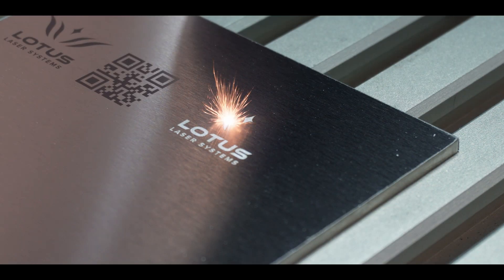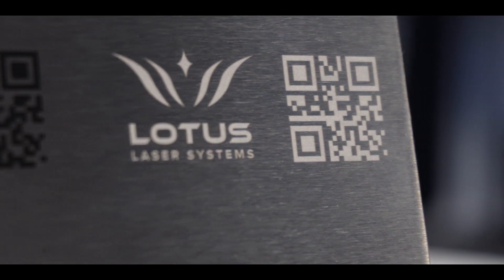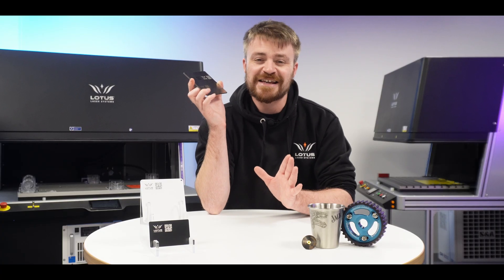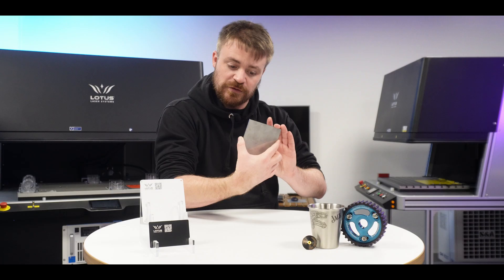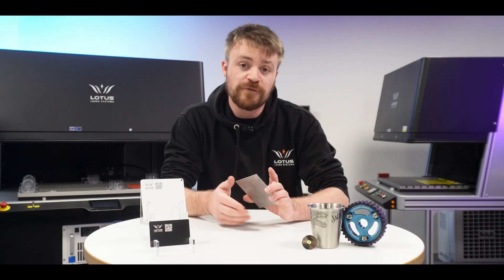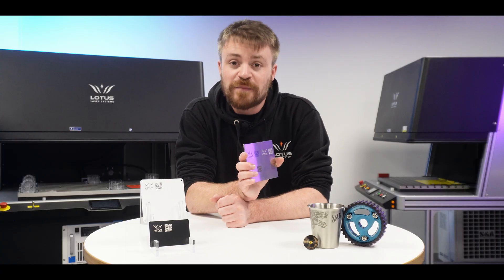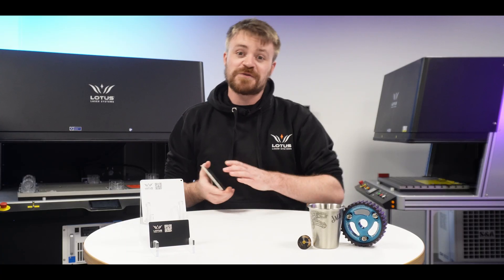There is of course also white marking, which leaves a lovely sharp white finish on stainless steel. The only slight con is that you can lose a little bit of contrast when looking at it from different angles, but the big advantage is that it is incredibly quick to apply. So if you are looking for speed over contrast, or you just prefer the look of white rather than black, white marking is a great option for you.